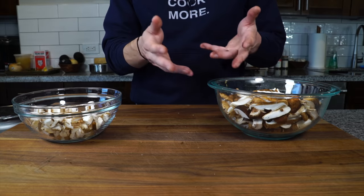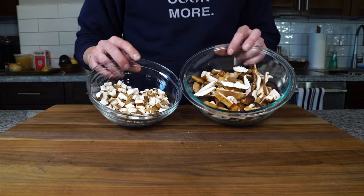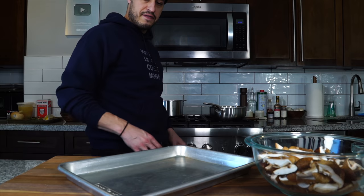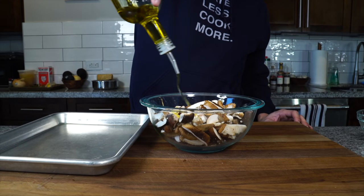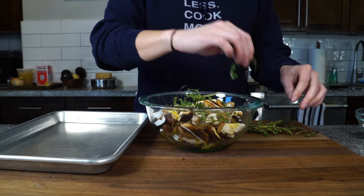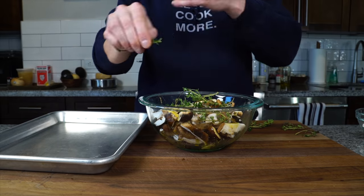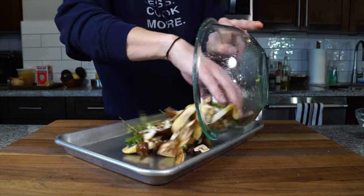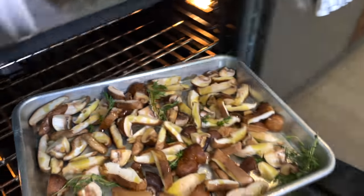This risotto will feed about two to three people. I've got the oven preheating to 450 degrees. Toss in some oil, some fresh thyme — keep the whole stalks in so you can fish them out later. Mushrooms and thyme, a match made in heaven. Add salt, give it all a nice toss, then into a sheet tray with a little bit more oil and into the oven to roast.